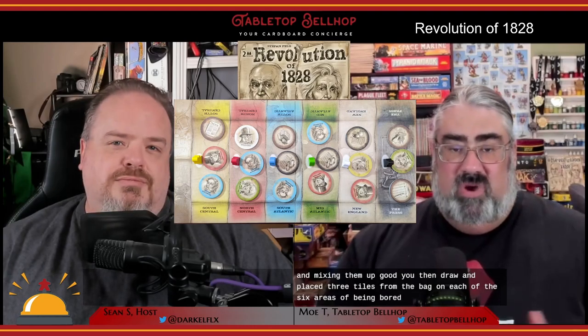The components and pasted-on theme is a bit worrisome, but let's move on to the actual gameplay. Here's where things start to really turn around for Revolution of 1828 for me. You set up the game by placing all of the round tiles in the bag and mixing them up well. You then draw and place three tiles from the bag on each of the six areas of the main board, which is pretty much just a strip of rectangles divided into six different areas.